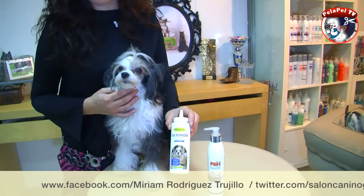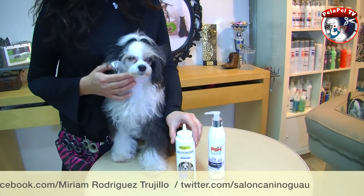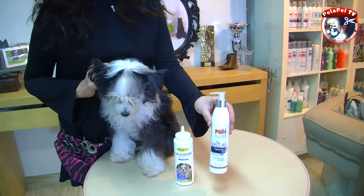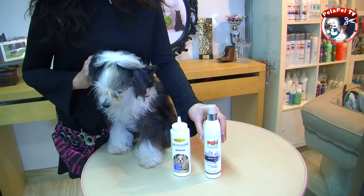Existen varios productos en el mercado para la higiene auditiva del animal. Nosotros vamos a usar estos polvos que son específicos para retirar el pelo que nace dentro del oído, y este producto en gel que es para limpiar la zona auditiva.